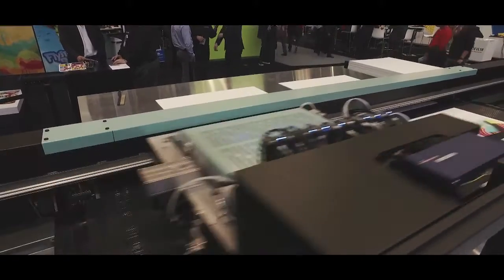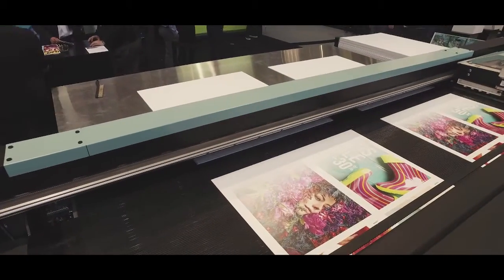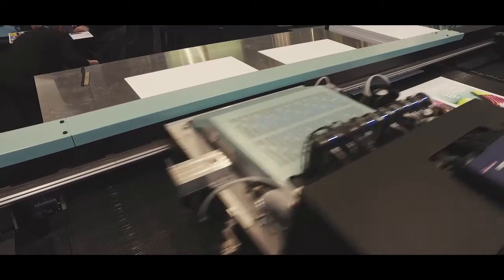Being a late entrance into this market segment, Fujifilm have had to ensure that we bring to market a high-end built printer that is both robust, reliable, feature loaded, and also positioned at a very competitive price point.